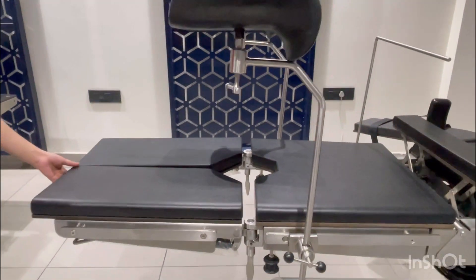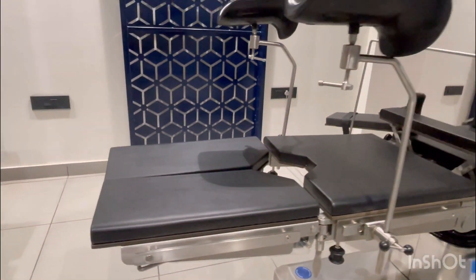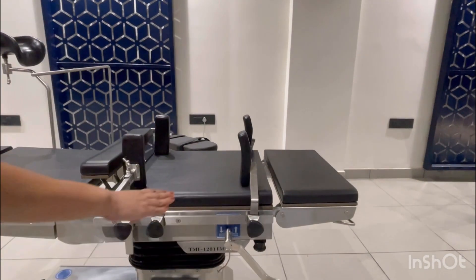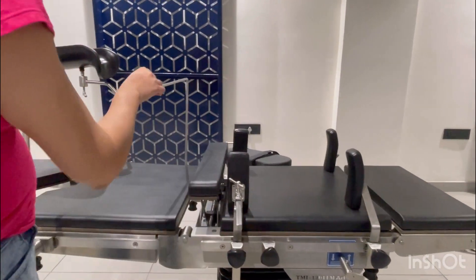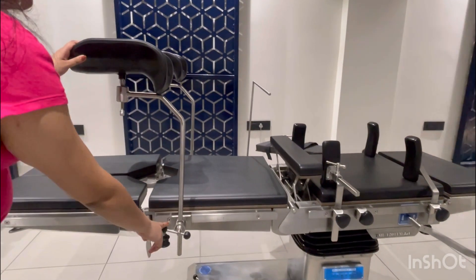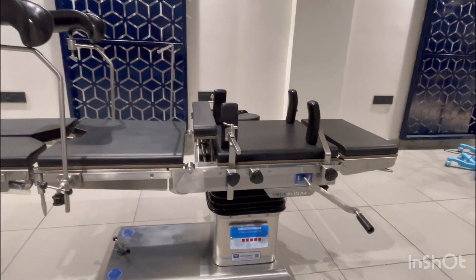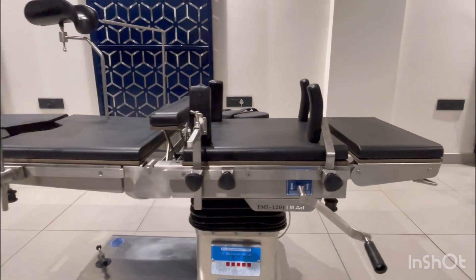The split leg section is available in all the tables. The table comes along with standard accessories: shoulder support, side support, anesthetic screen, leg support with clamps, and a handle to operate the manual override system.